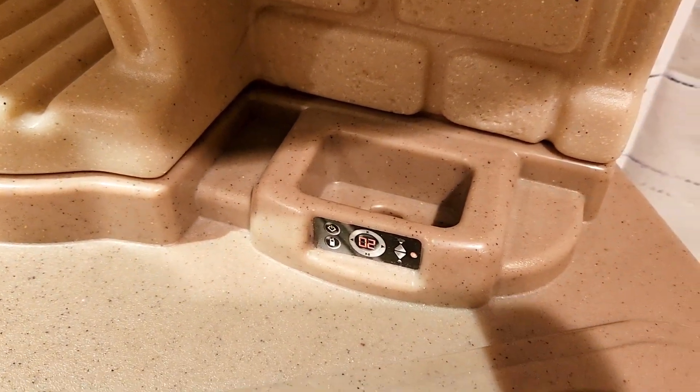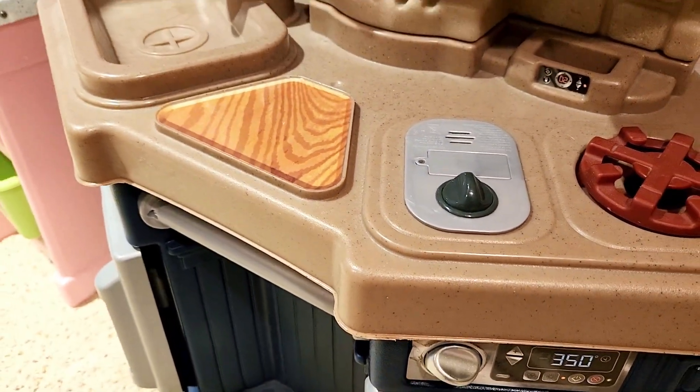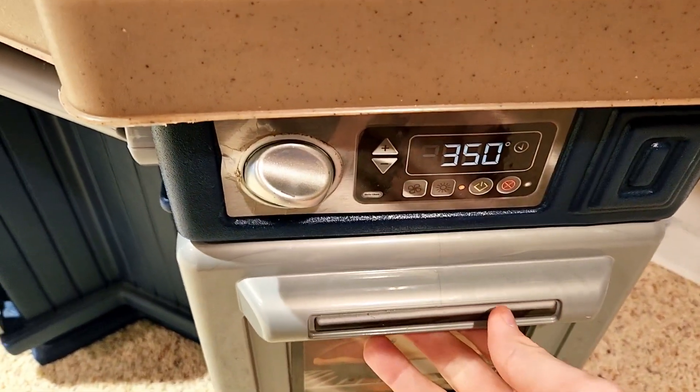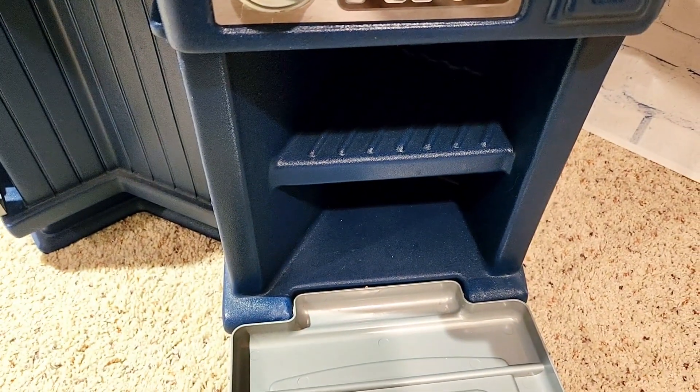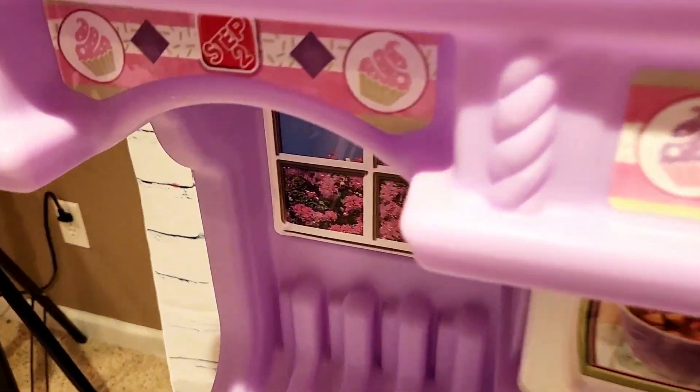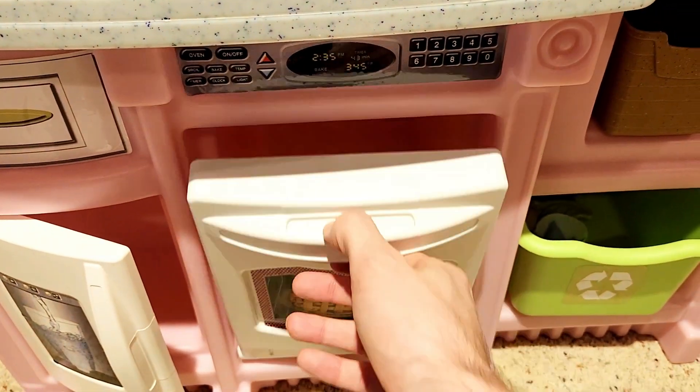The Little Tikes still has very good stuff — we see this right here, I'm not even sure what this is, but it looks cool. There are also ovens — let's take a look. Here the oven has 350 degrees marked on it, and you can open and shut it so kids can put stuff in. Then we have an oven on the Step 2 as well.